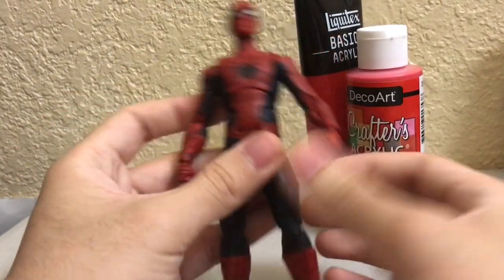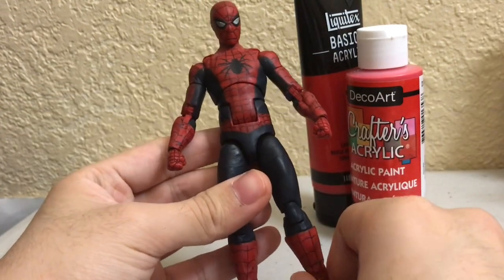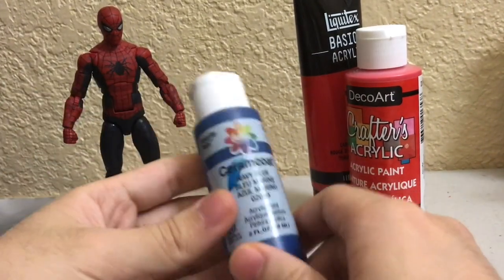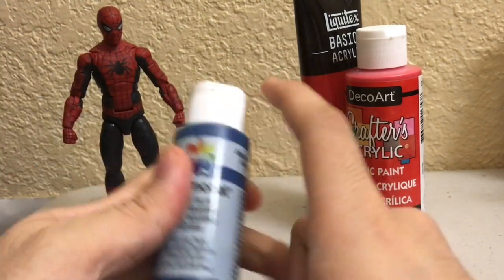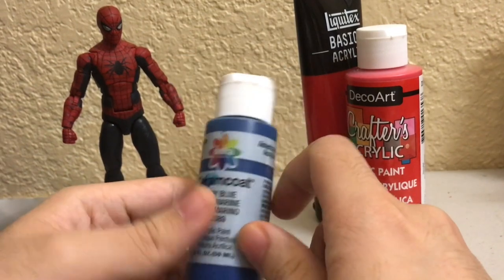I brought out this Alex Ross Spider-Man because I was trying to think what blue color I should use on my Ultimate Spider-Man. For this Alex Ross Spider-Man I used a navy blue that I mixed with black and a little bit of red to get this really dark color.